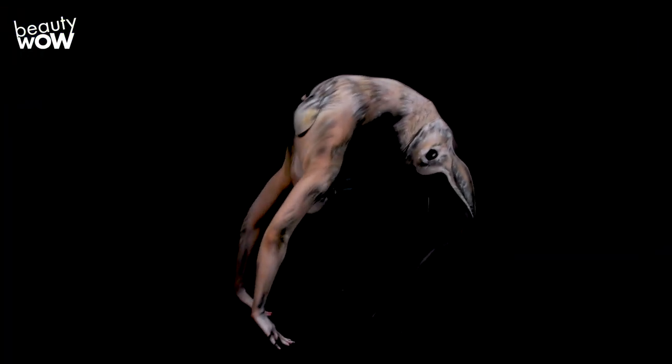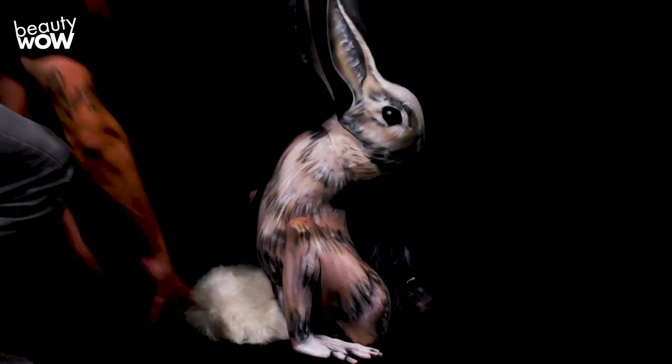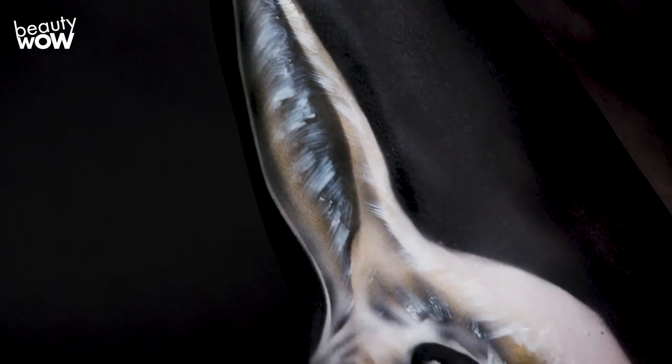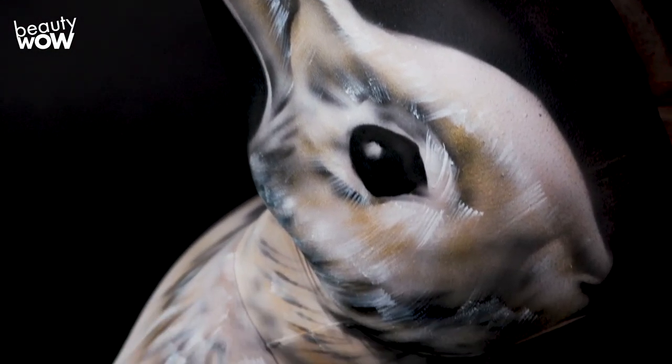Now we can watch this body painting come to life as the model gets into this wonderful contortionist pose. The best way to show body painting is through performance. And when you combine the art forms of body painting and contortion, it brings the result to a whole new level.